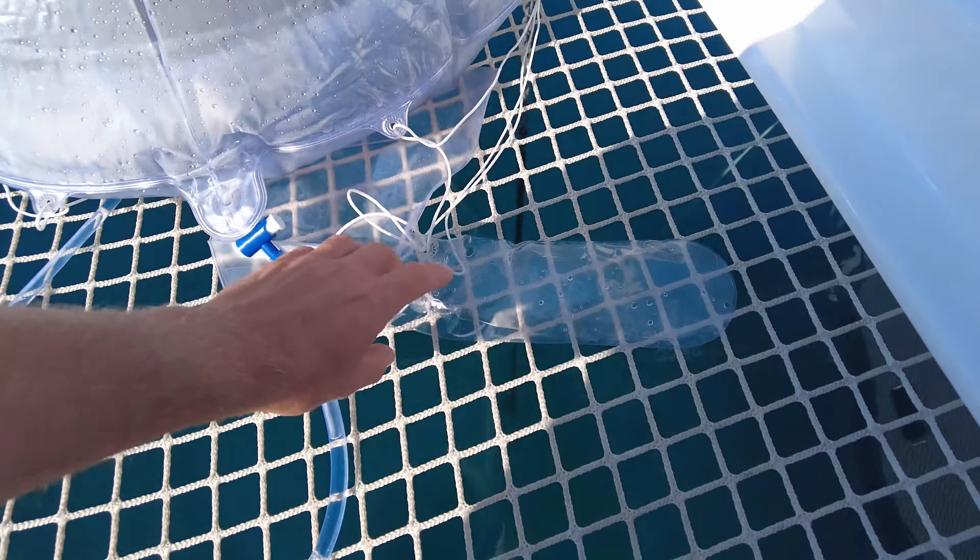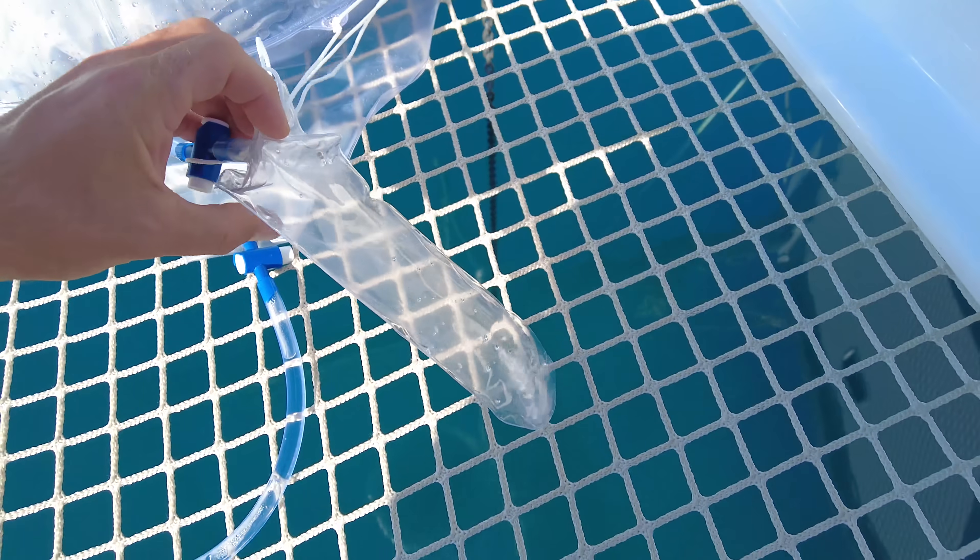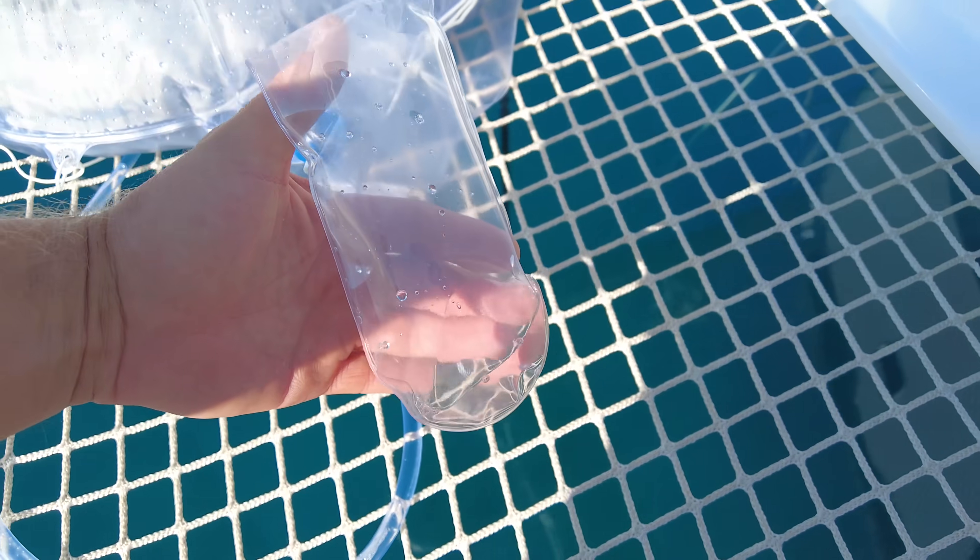To my surprise, in the morning there's actually some water in here. You can see it's not much, but this is water.